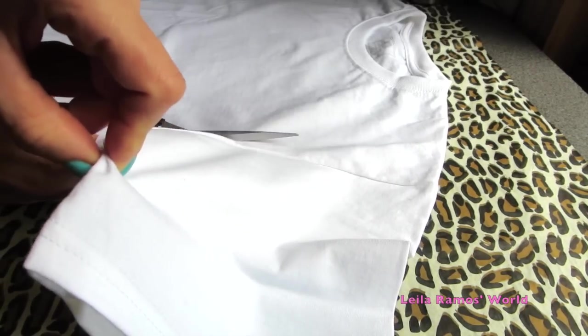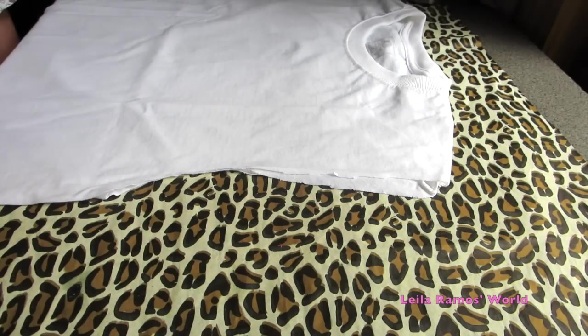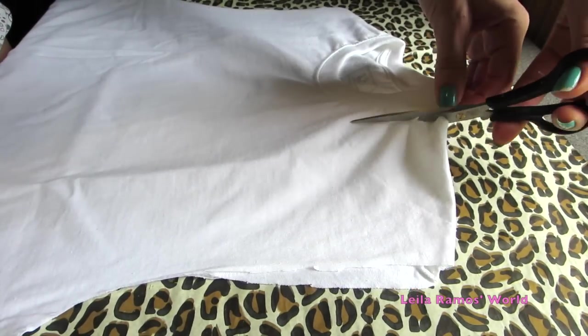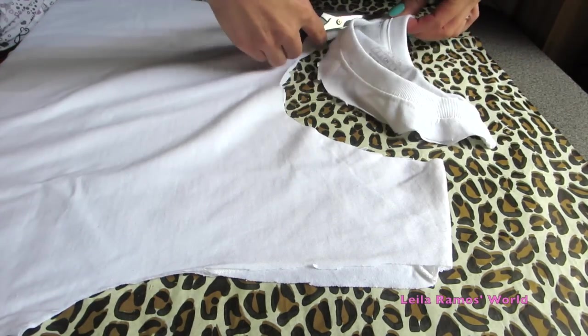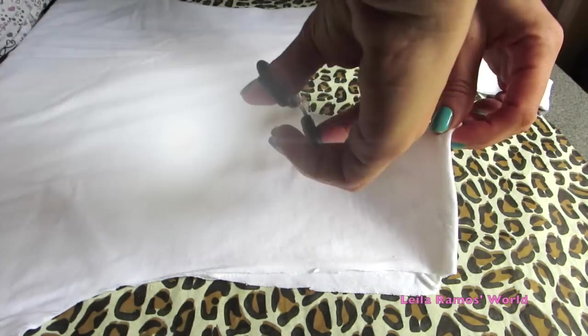We are going to start out by cutting the sleeves and the neck off. After that I end up going back and cutting a little bit more of the excess off and making it to the style that I wanted, that looks like this.